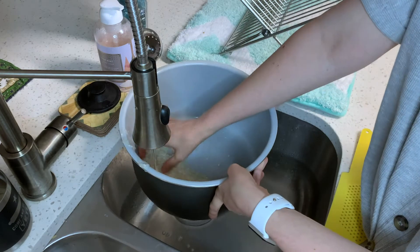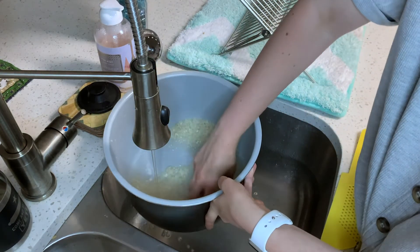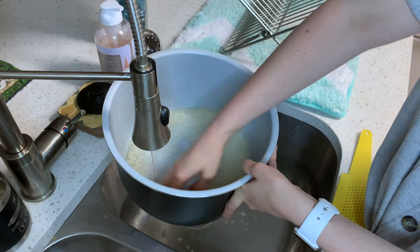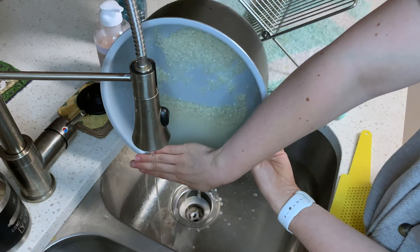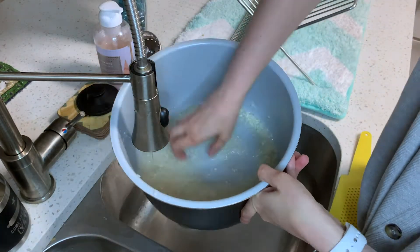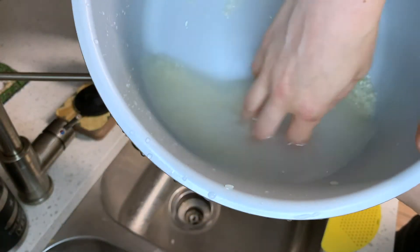The next thing we're going to prep is the rice. Gently agitate the rice to remove the starch — the first time you drain the water it will look white, but continue to rinse and drain until the water looks only slightly cloudy, then leave the water in. This usually takes three rinses. Do not drain the rice at this point; ideally the rice would soak in water for one hour before cooking, but I prepare mine the night before.